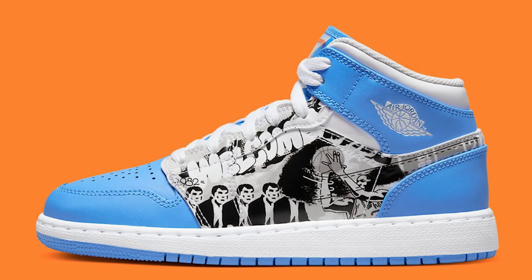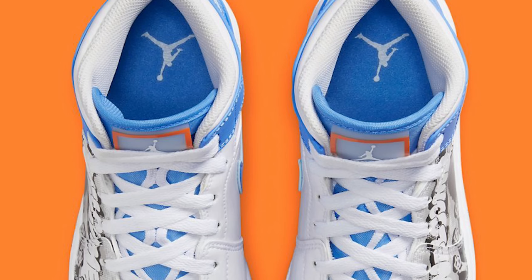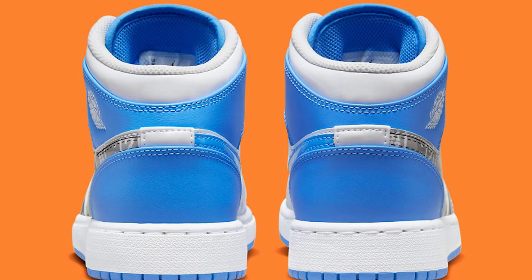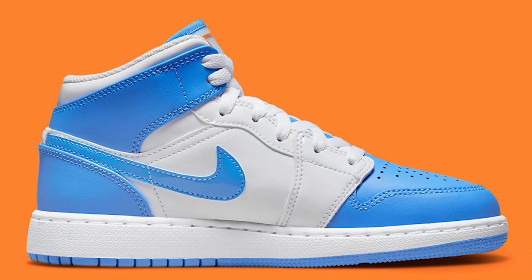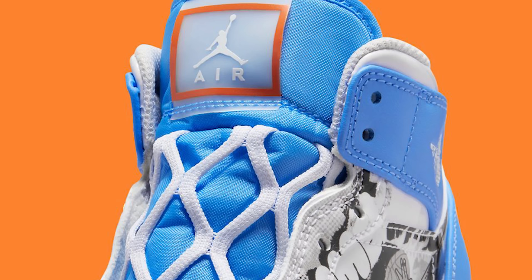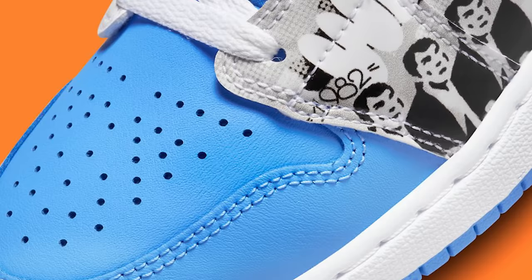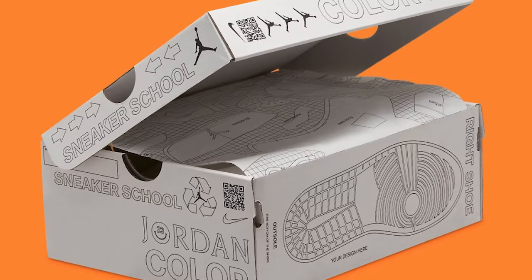Now this next Air Jordan 1 Mid brings back high school memories — with the UNC ones from back in the day with the photo on the side. These are called the Game Winners and they look very similar to that previous pair. I still like them and have them in my collection to this day, but when it comes to these ones I'm not sure because I already have one and I don't think I need a second pair.